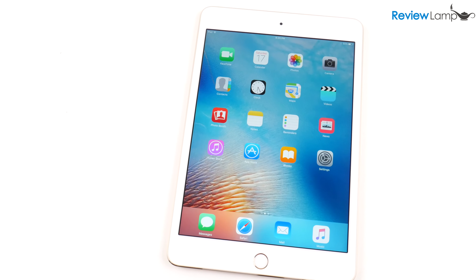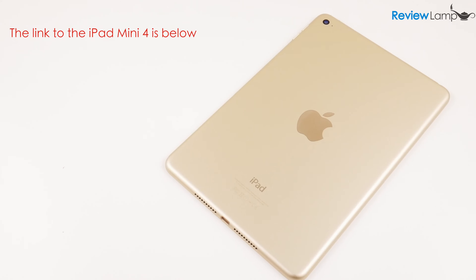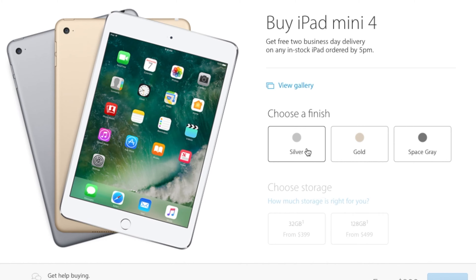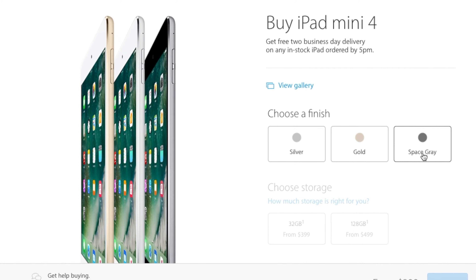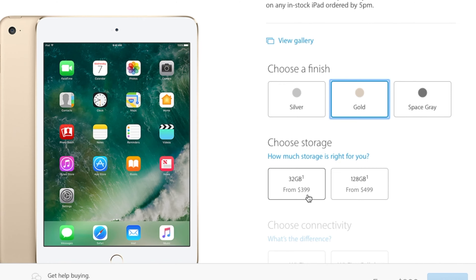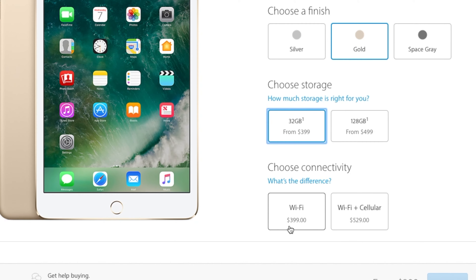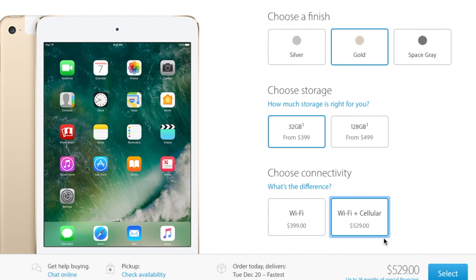Today I'm reviewing the incredibly popular iPad Mini 4. It's been available for a little over a year now, but it's still one of the most popular tablets on the market. The Mini 4 is currently available in three colors: gold, space gray, and silver, and comes with 32 and 128 gigabytes of storage. There's also a cellular version for use where you don't have Wi-Fi. The version I'm testing today is the 32 gigabyte Wi-Fi version in gold.